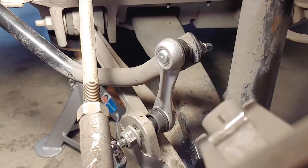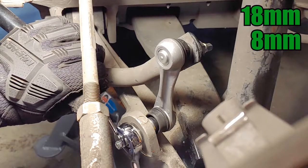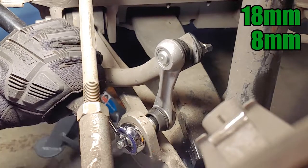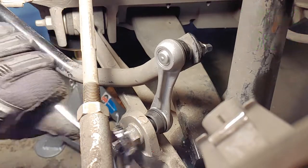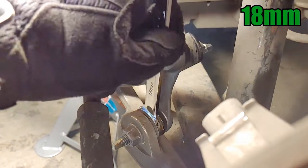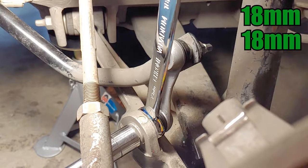On the outer nut, I used an 18mm ratcheting wrench with an 8mm wrench to hold the joint, but I still needed to hold the joints with an 18mm wrench while I torqued the nuts. The nuts on both end links should be torqued to 53 foot-pounds.